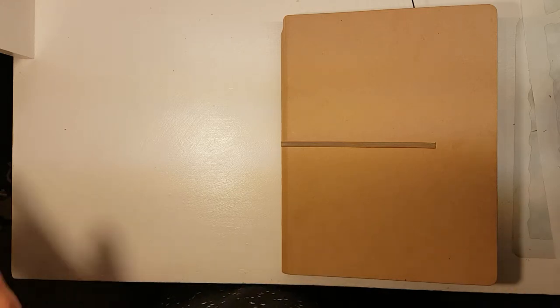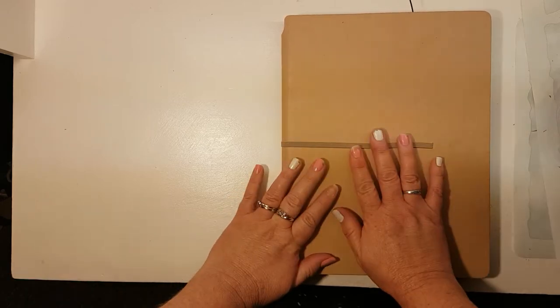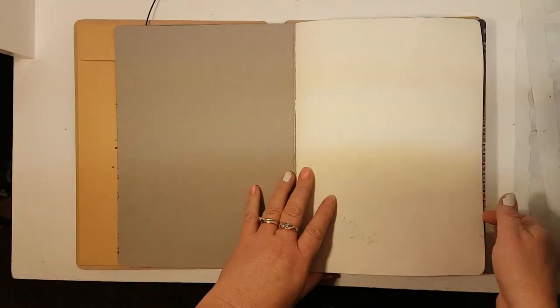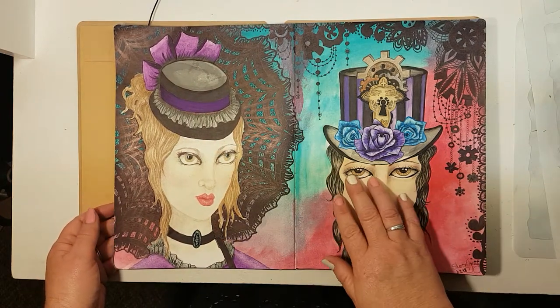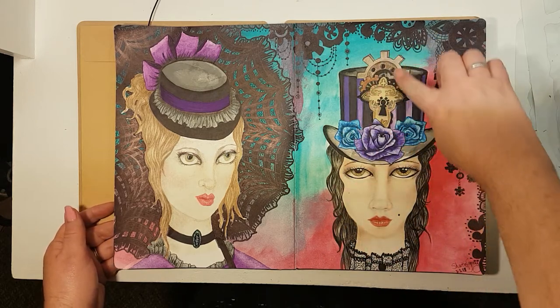Hello everyone, it's Sharon here. I'm here to share a quick video on what I've been up to in my new Diane Reeveley's journal. The first layout I've done is a steampunk scene — I've done two ladies. I first drew this lady on, then the roses, the cogs, and the keyhole.